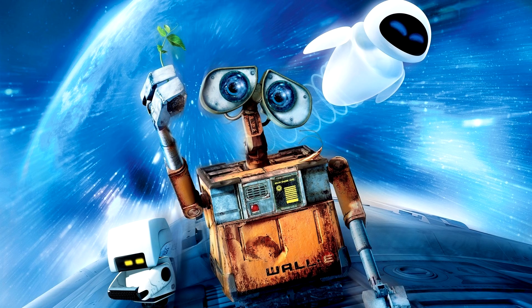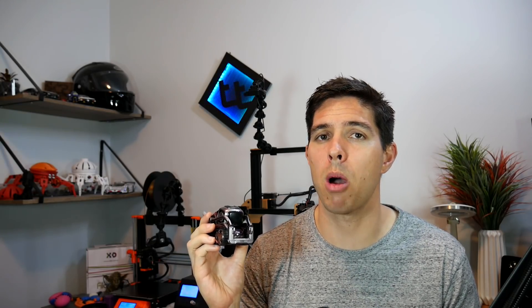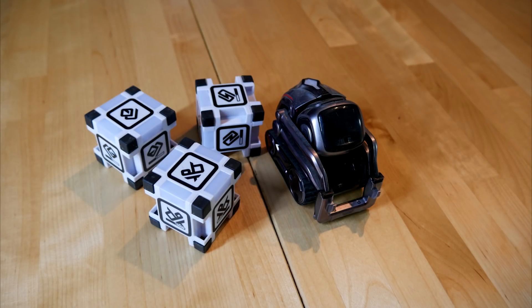Now let's have a look at a range of robots that aim to build skills in coding. I'm a big fan of the movie WALL-E, and this next object is definitely inspired by the character Mo. The Cosmo robot by Anki offers a range of unique functionality, and the first time I saw it, I fell in love. Cosmo comes with the robot, three play cubes, and a charger.